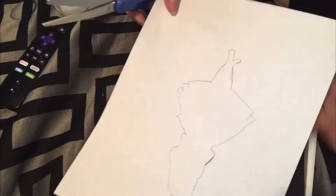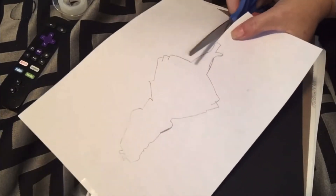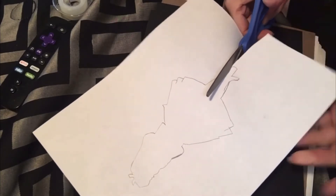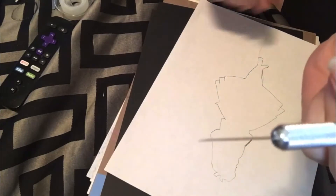I'm going to start by cutting this out. It's going to be a little tricky because there are some little nooks and crannies in here. For a little more precision, I think I'm going to use this.